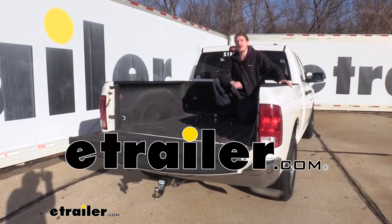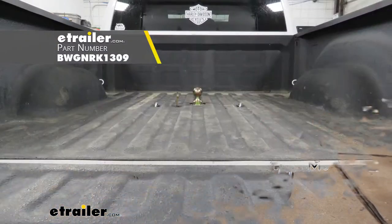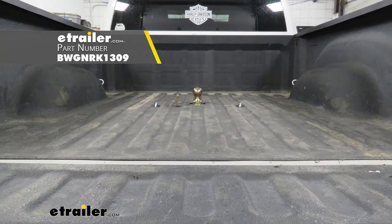Hi there, Ram owners. Today on your 2011 Dodge Ram we're going to be taking a look at and showing you how to install B&W's underbed gooseneck.